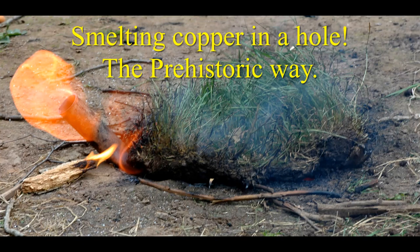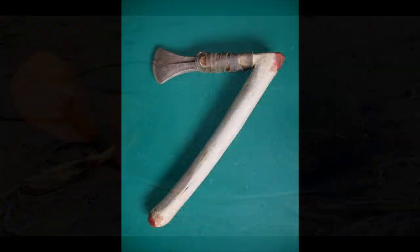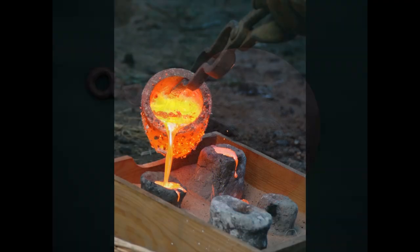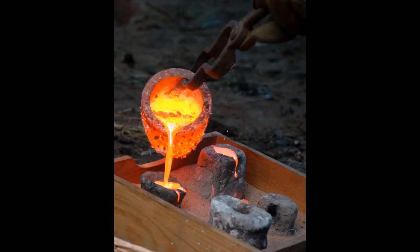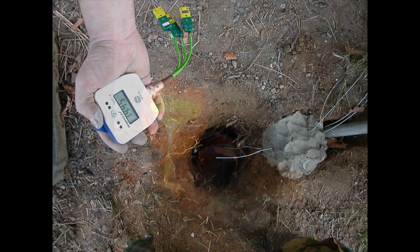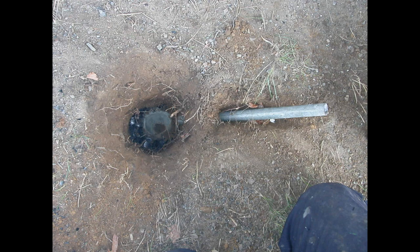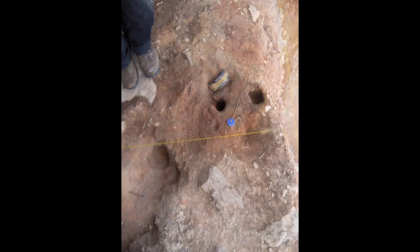This short film demonstrates how in the Bronze Age, copper ore could have been smelted into copper metal using just a simple hole in the ground. Copper was the first metal used by humans. It is mostly found as a mineral ore. Turning the ore into metal is called smelting. Our experimental work has shown how this can be done in a simple hole in the ground and also how it would leave very little archaeological evidence.